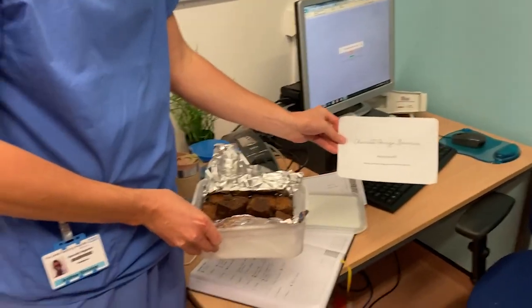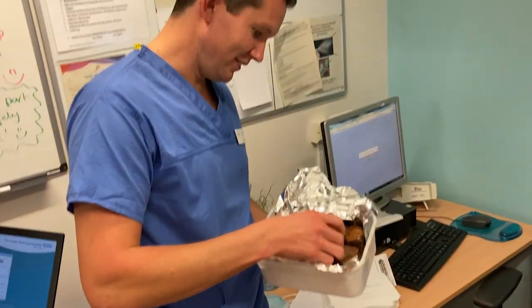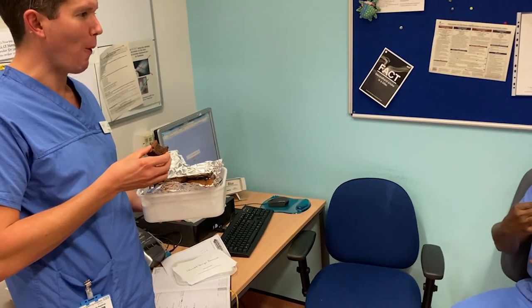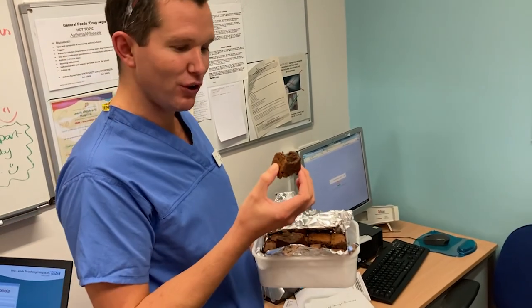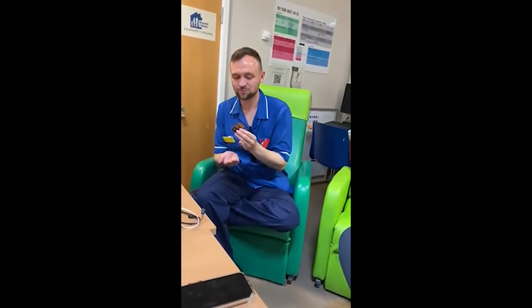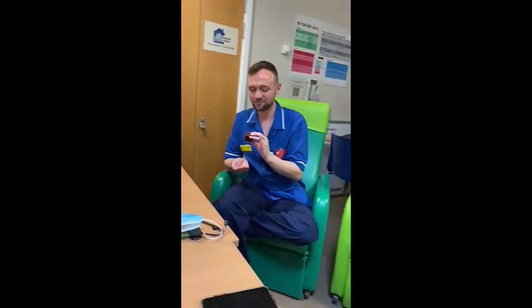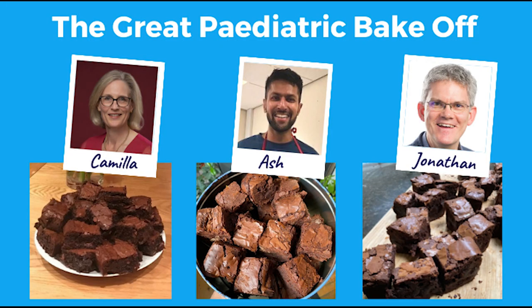And here are the chocolate orange brownies — they certainly look good. This is a socially distanced tasting. I can't remember the last time I had something like this. Yummy — a good crunch, good density, perfect brownie. It's very nice. Lovely. What's that, orange juice? Thumbs up from the team!